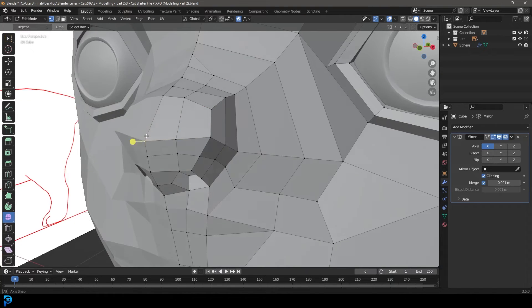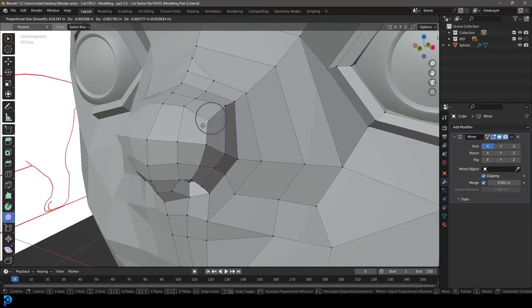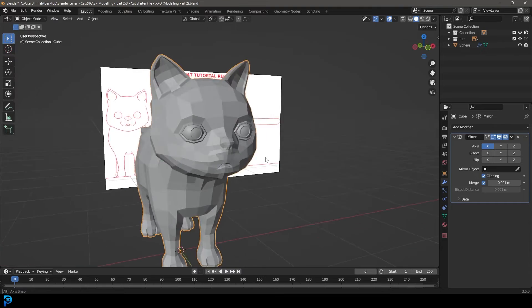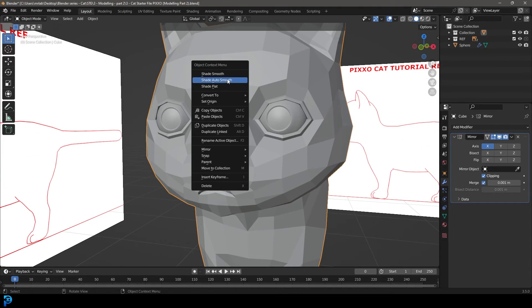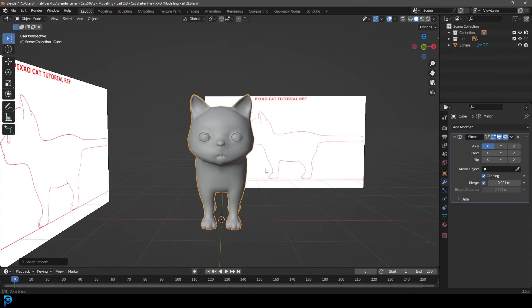I'm a lot happier with that edge flow. Bring these two in, slide this one up. Tab back out into object mode, right click and go shade smooth. That's already looking really, really nice.